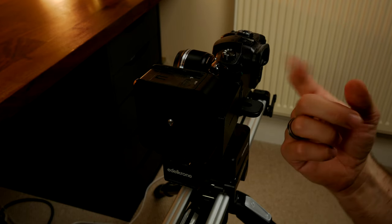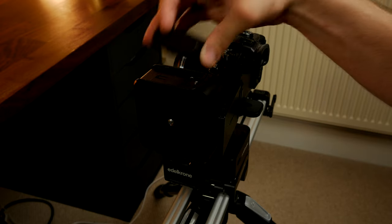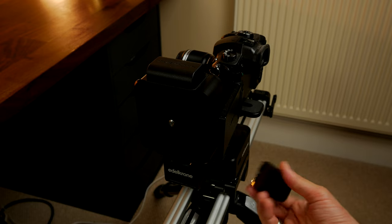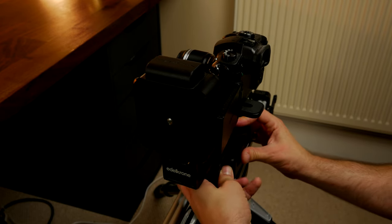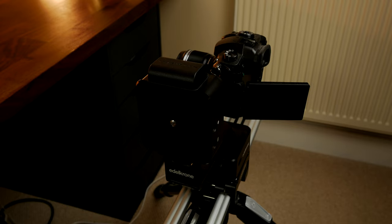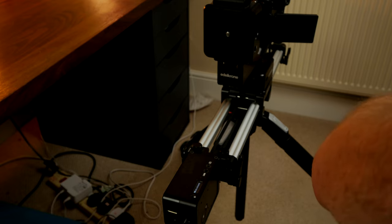I think this slider cost an absolute fortune and it is — it really cost me quite a lot of money. But it's really worth it. It's controlled with two batteries on either side. I'm not going to go into a great deal of depth, but I will link to videos that show you more about it. Essentially what it does is it controls the panning and tilting and also the sliding. You require two batteries for that and then a power cable on this side.